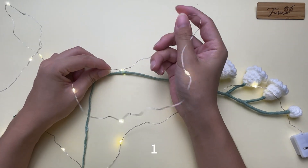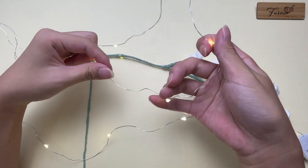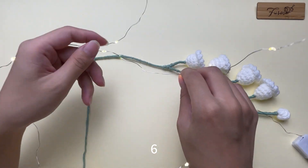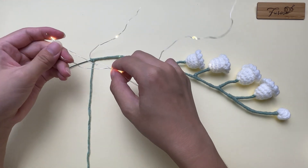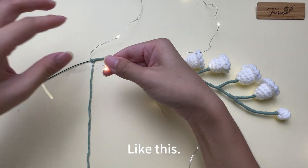Count one, two, three, four, five, six, seven — this is the seventh little bulb. Then fold the wire. Put every two little bulbs together like this.